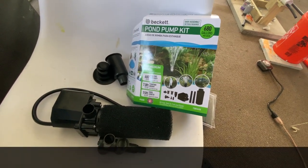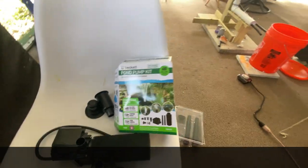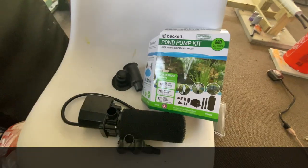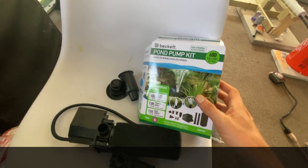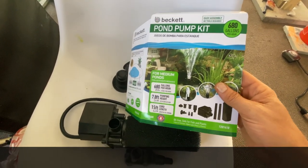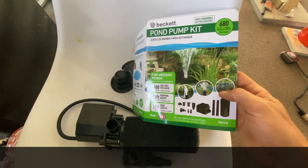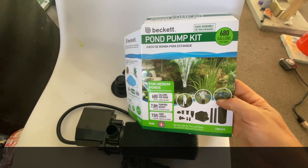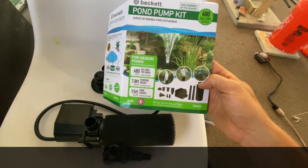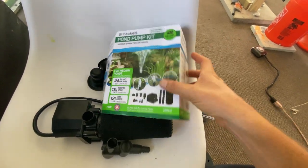The other day we decided we were going to get another pump for the grow tower. I went ahead and pulled the old pump off, took it back to HD, and ended up getting this new pump — 680 gallons and a 7.8-foot vertical pump. The other one was a 6-foot, 280-gallon pump, so it just didn't push very much through there.